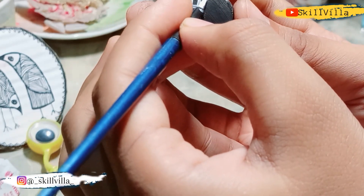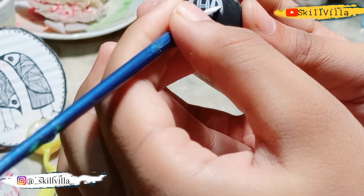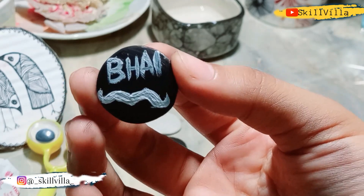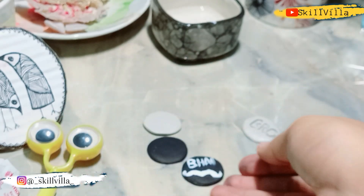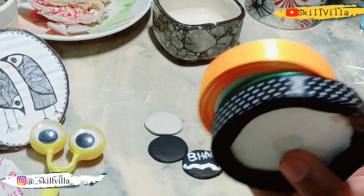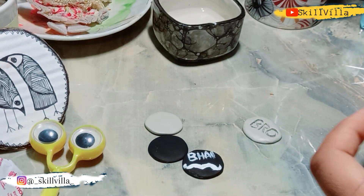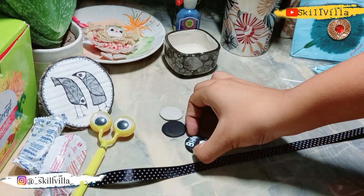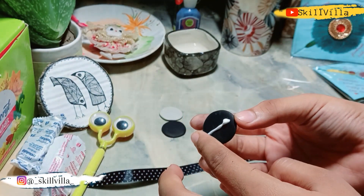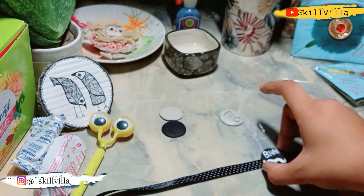I hope you all are loving this as much as I am loving the process of making these pretty Rakhis. If you are going to create this, just don't forget to tag me on my Instagram handle. Finally, I have black and white dotted ribbons that I am going to use — you can use other ribbons according to your choice.